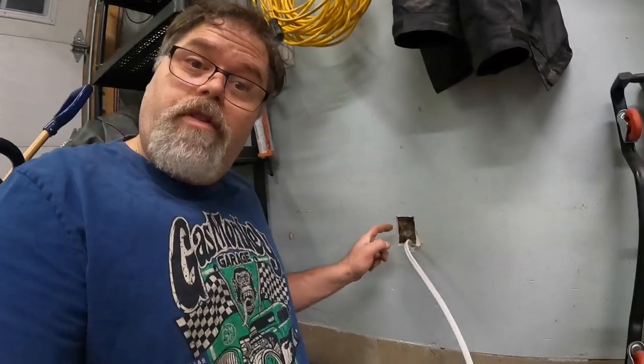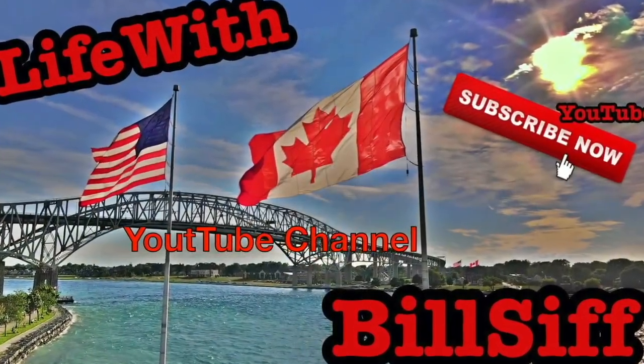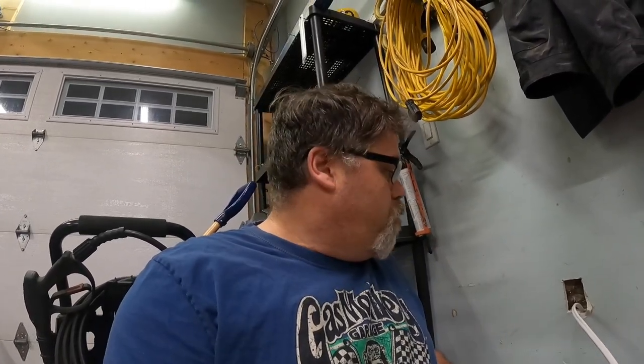Today on the Bilsa Show, we're going to put some plugs in the wall in the garage. Welcome to Life with Bilsa, I'm your host Bilsa. We're putting plugs in the garage — I'm putting two in because I have no plugs in the garage hardly at all.